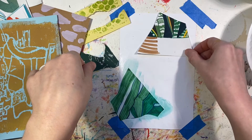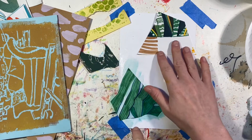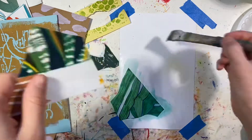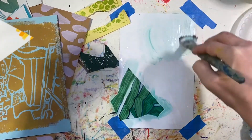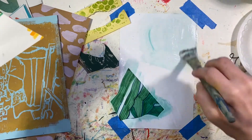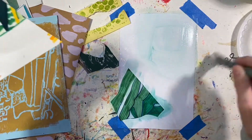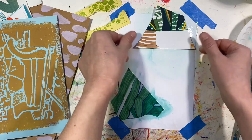I kind of like this little shape that's happening. We've got some green ink on my glue. You'll come to know that I'm very loose with my process — there's green ink on my collage, and so be it.